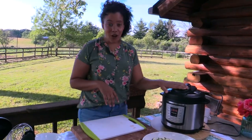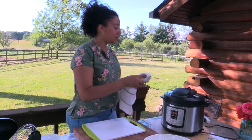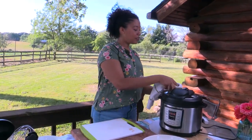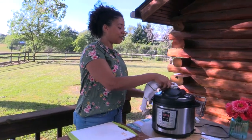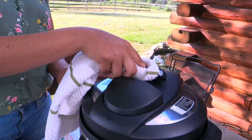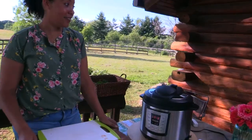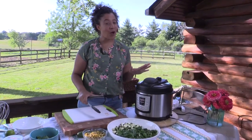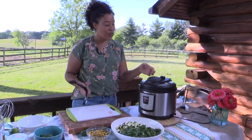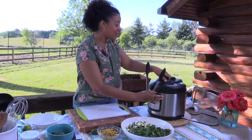Our chicken is all done in the Instant Pot. It's been natural releasing now for 15 minutes — I recommend letting it go for about 10 to 15 minutes on natural release. Then we're just going to finish by switching it to vent. Make sure you always do this with a dish towel because you're going to get hot steam coming out of the top. The steam is all released and it smells amazing even out here in the outdoors. Let's take the top off and see what delicious goodness we have inside.